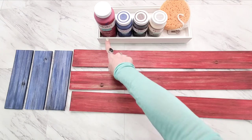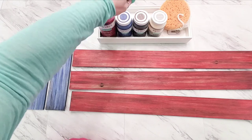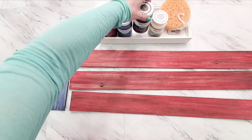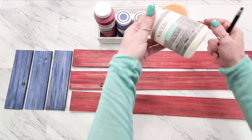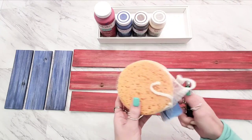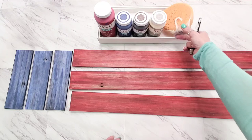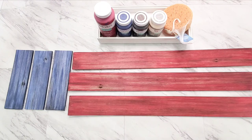I have Waverly Crimson chalk paint, Waverly Ocean chalk paint, Waverly antique wax, and clear wax — you want the clear, not the white, even though they look similar in the bottle. I'm going to be using a Dollar Tree bath sponge as my application tool, cut in half, which gives us some of our graining texture.